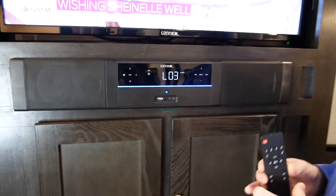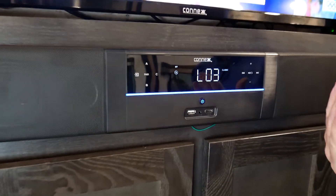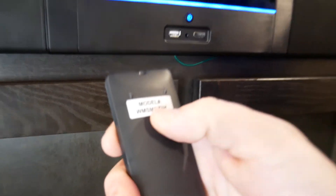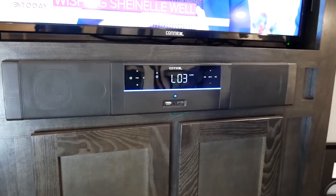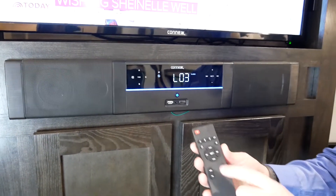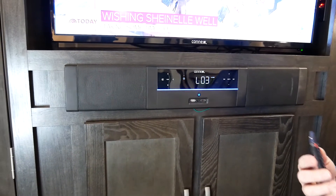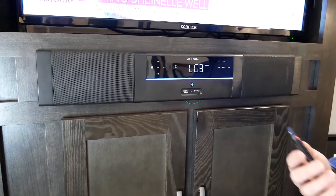Going back to Bluetooth — when connecting to Bluetooth, you go to the Bluetooth source and it will flash. You'll open up your personal device or tablet and look for the model name WMS-MZZ3H to show up on your phone. From there, just tap that on your phone and it will connect automatically. If you're connected and someone else wants to connect, we've provided this easy pair button. Pressing it will disconnect the person who's connected, automatically become discoverable, and allow that next person to connect easily without going into any menu system at all.